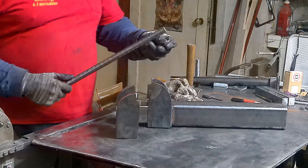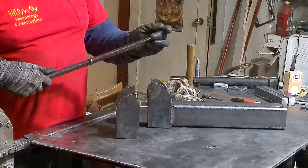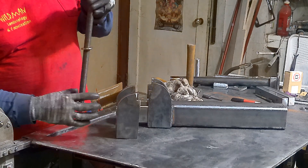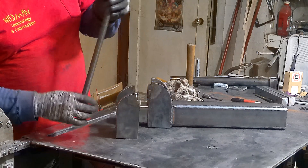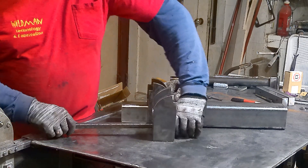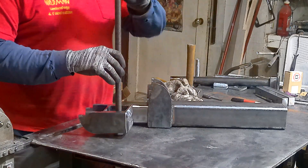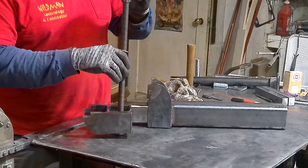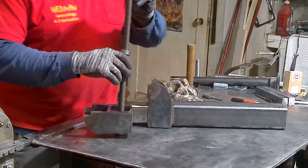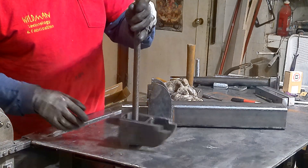Now we're going to install the thrust bearings on the rod. This is the outer thrust bearing, then we'll drop in the inner thrust bearing and a washer. Look how nicely that spins.